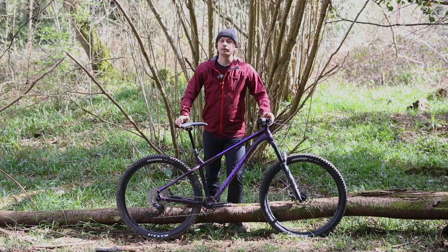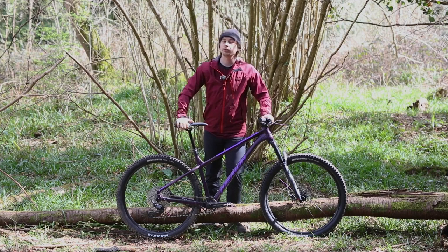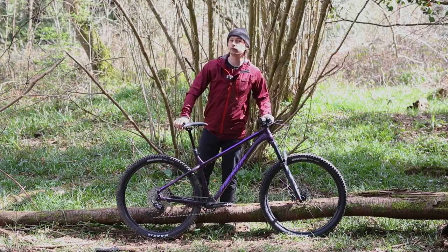Then it would be rude to forget the Big Trail's Merida Comp TR dropper post. On our size extra large, it comes with a 150mm drop, and that's the same for all sizes apart from the small, which gets a 125mm drop.